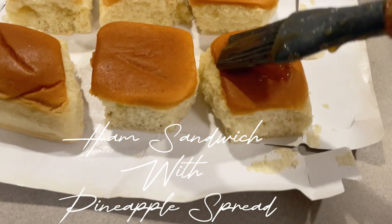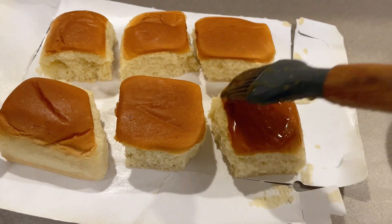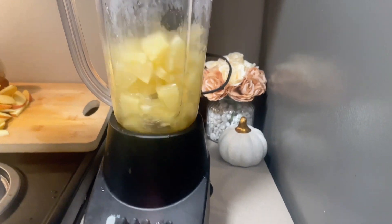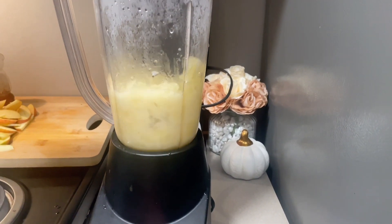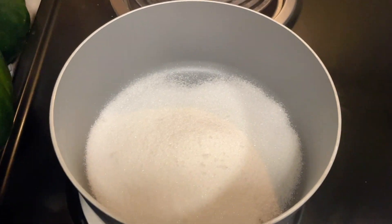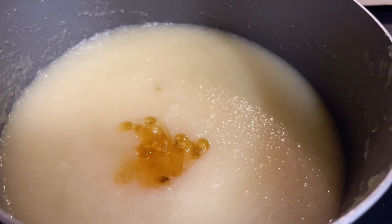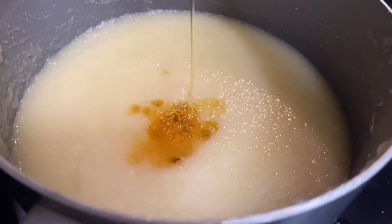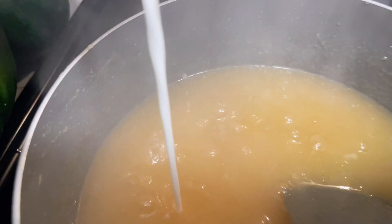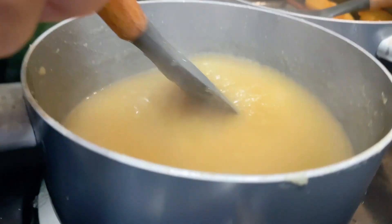Moving on to our ham sandwiches. I'm taking a Hawaiian bread and rubbing it down with a brown sugar honey glaze and putting it in the oven to get a little toasty. For the pineapple spread, I'm blending some pineapple and mixing it with some sugar, adding some honey, and letting it thicken up. I'll add a little slurry so it can be nice and thick, then let it cool down.